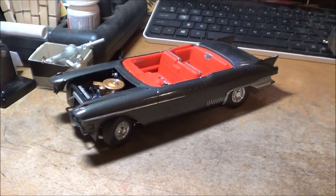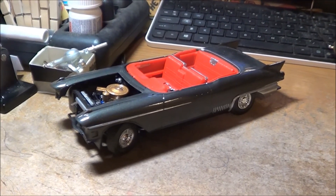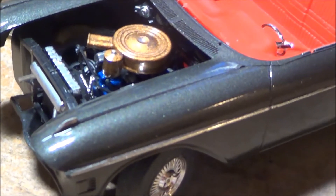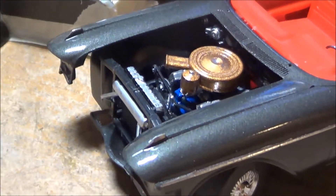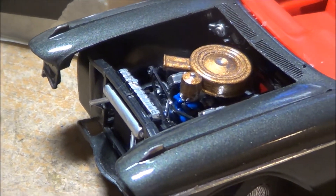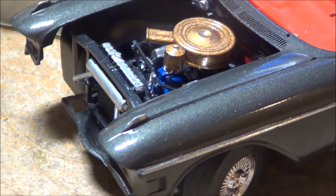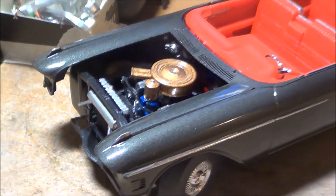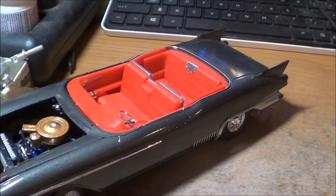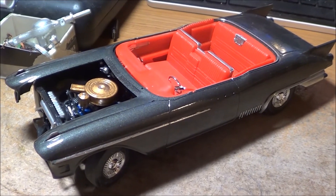This is a '58 Eldorado Brougham Cadillac. It's the first time I used this gunmetal gray metallic and it's really a sharp color — really like it. I don't know how well it's coming out on camera, but it looks great in person.